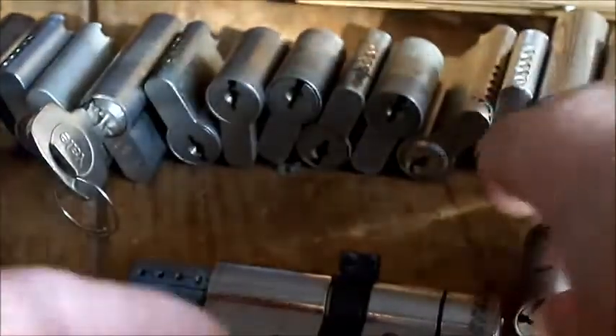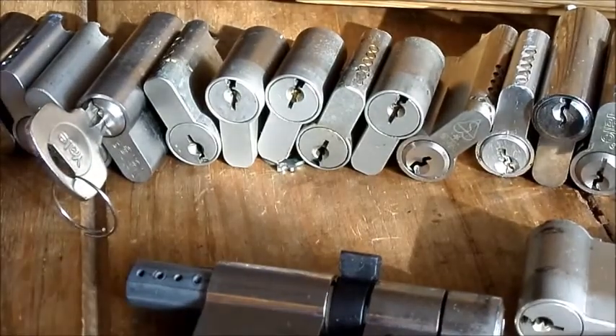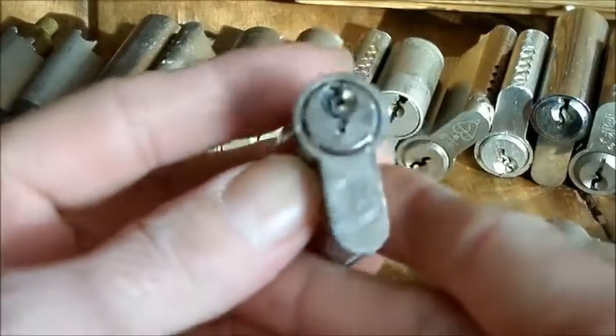So we've got loads of Euros, we've got some no-name brands, we've got lots of those ones, and we've got a couple of these L-shaped ones.